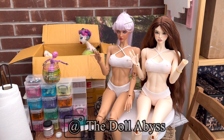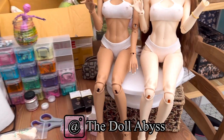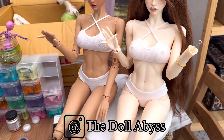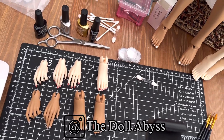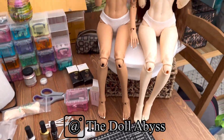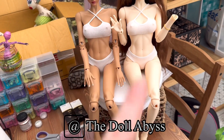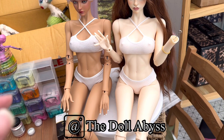Hi guys, welcome back to my channel. Today's video is a BJD nail painting tutorial. I have Imara and Kamara sat here. Most of Imara's parts are already painted - her spare hands, her heeled feet, she has flat feet on now, and her other hands. Kamara got a darker color that came a lot later, so she needs all of her parts doing.